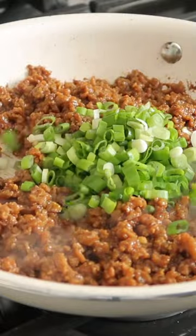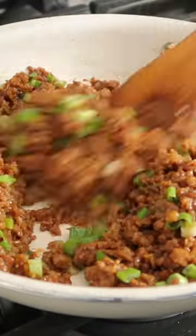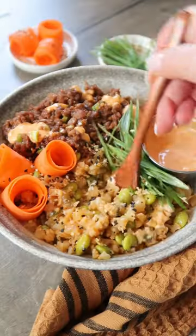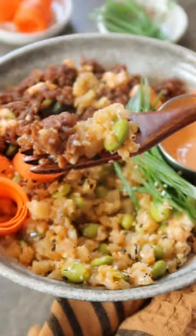Let it caramelize for a few minutes, then pour in some green onions and it's ready to serve. I served mine with a little bit of spicy mayo on the side and some shredded carrots. If you're craving takeout but want something homemade, you need to give this a try.